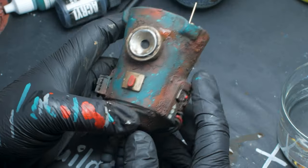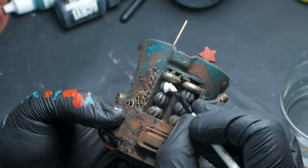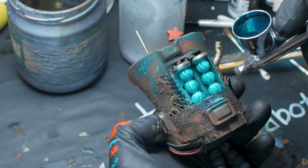Removing the wash brightens the model back up and it's also an easy way to do some quick dirty edge highlights. Next up I painted the energy coils white and then used some transparent paint to paint the coils a cool greenish bluish color.